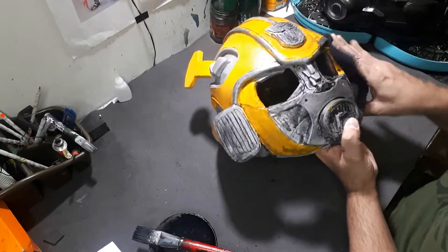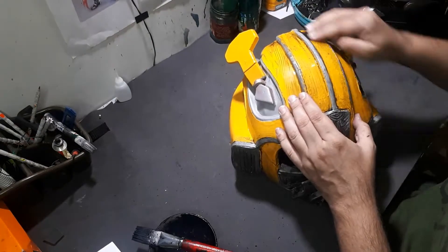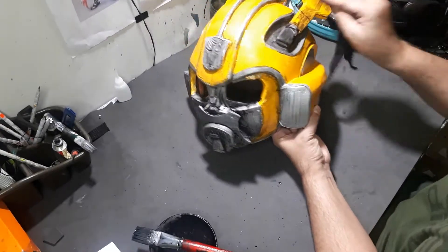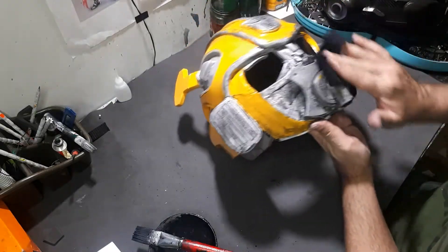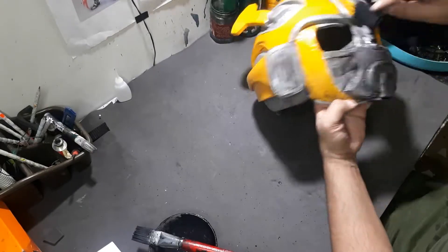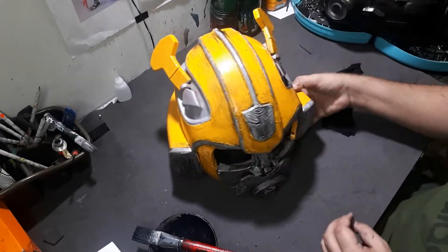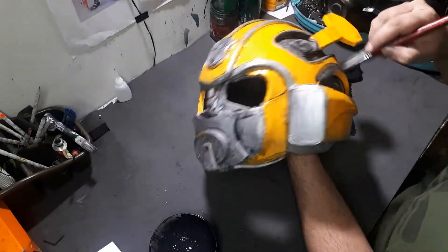As you can see, I'm wiping the excess off from the first layer. But honestly, we're going to be going over a lot of black as we go ahead because we want that movie effect. In the movie, the Bumblebee mask is not clean at all — it has a lot of wear and tear, a lot of sludge, a lot of oil and dirt on it. So we want to achieve that effect, and in order to do that we need to apply a lot of black.